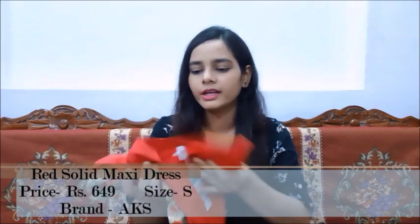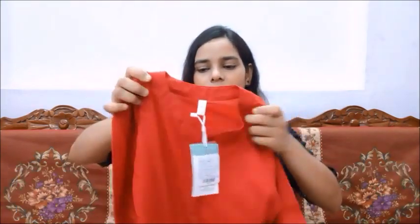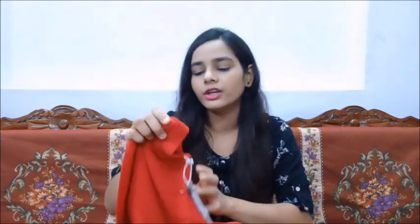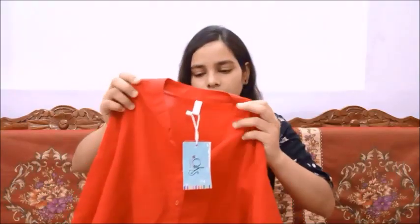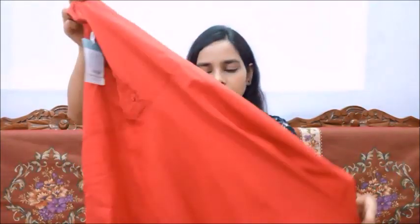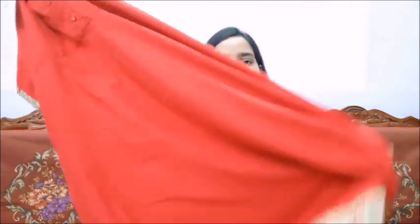So this is our next maxi dress — it is red color, a very nice red, and you will get a stand collar here. I have purchased it in small size and again, this is from AKS. This is also cotton, so it is very comfortable. However, this one is see-through, so you will have to manage that, because cotton is normally see-through. It is full plain.